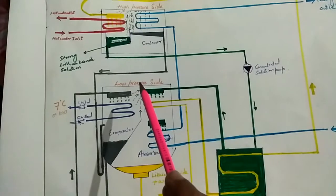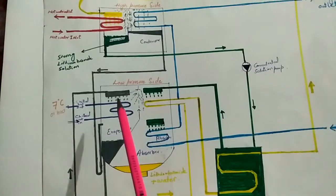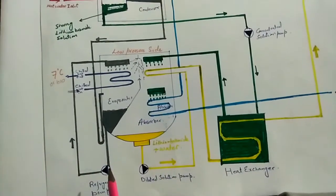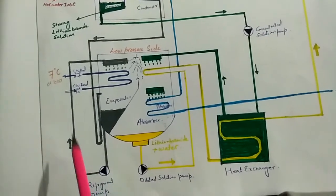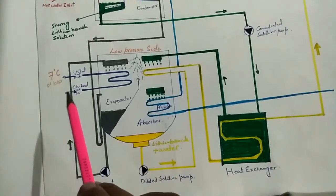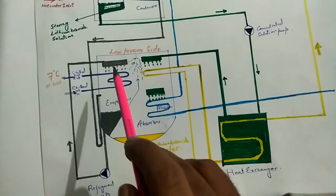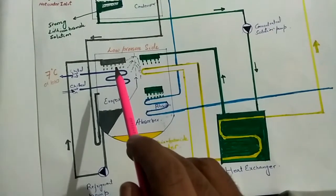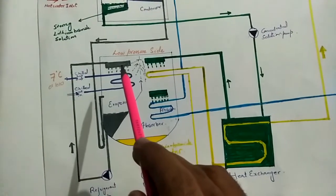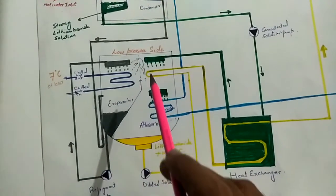In the evaporator we have low pressure. When water comes from the high pressure side to the low pressure side, its boiling point decreases and its temperature drops to 4 degrees centigrade or lower. A refrigerant pump circulates water from the evaporator to a showering plate over the chilled water lines. Chilled water enters at 12 to 13 degrees centigrade, exchanges heat with the showering water at 3 to 4 degrees centigrade, and exits as chilled water at 7 degrees centigrade. The water then converts into vapors and moves towards the absorber.